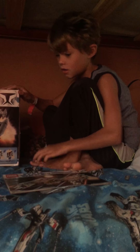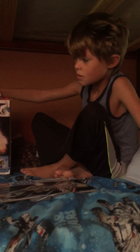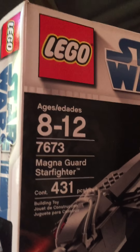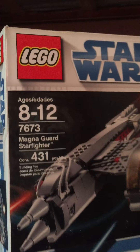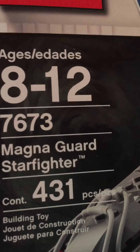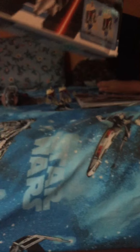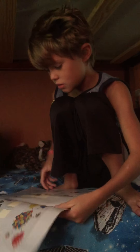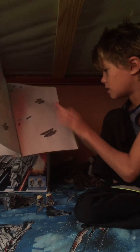Here we have the complete Magna Guard Starfighter, as you can see on the box. Recommended ages are 8 through 12, set number 7673, and 431 pieces. It comes with two Magna droids and it's from Revenge of the Sith. Here is the instruction manual showing the steps on how to build the ship.